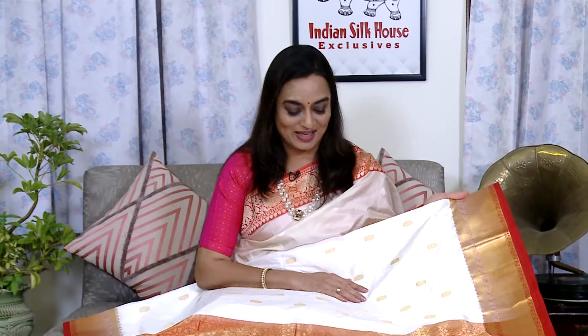Our store address is Indian Silk House Exclusives, P902 Lake Road, Kolkata 29. Helpline number is 98304-36334. We are available at your service every day during working hours. Next week, Ananya's next edition will bring a beautiful new collection. Keep shopping and enjoy. Namaskar! Subscribe and hit the bell icon for more updates.